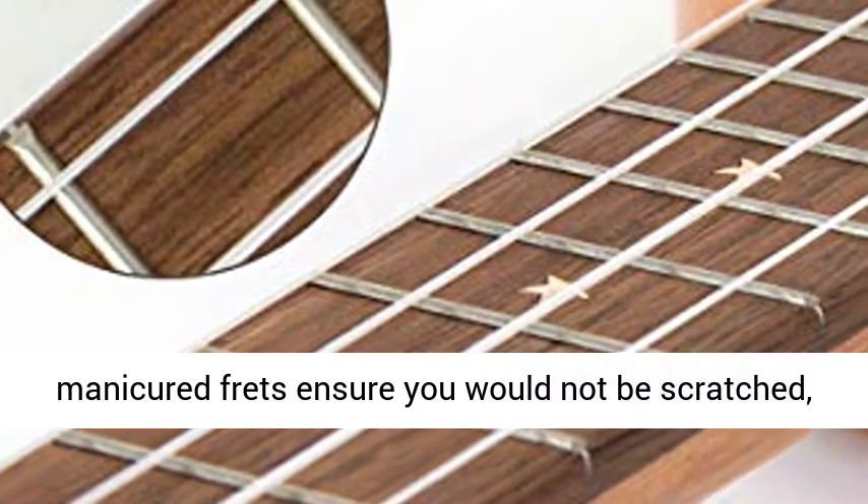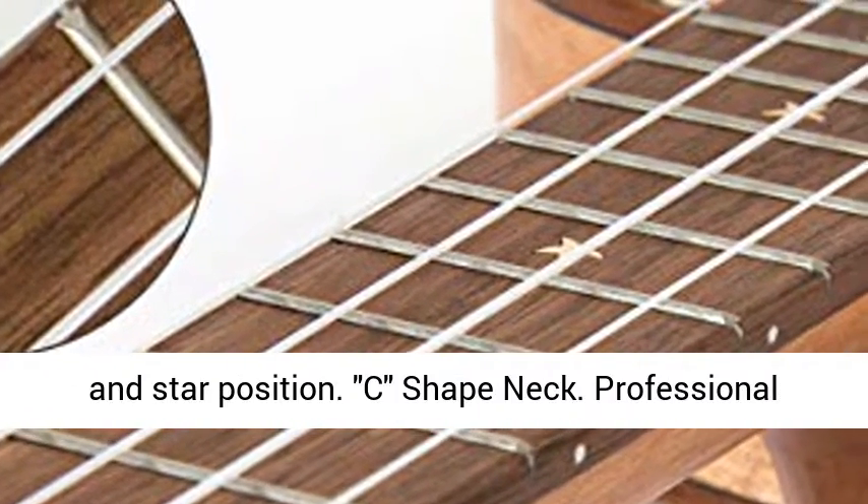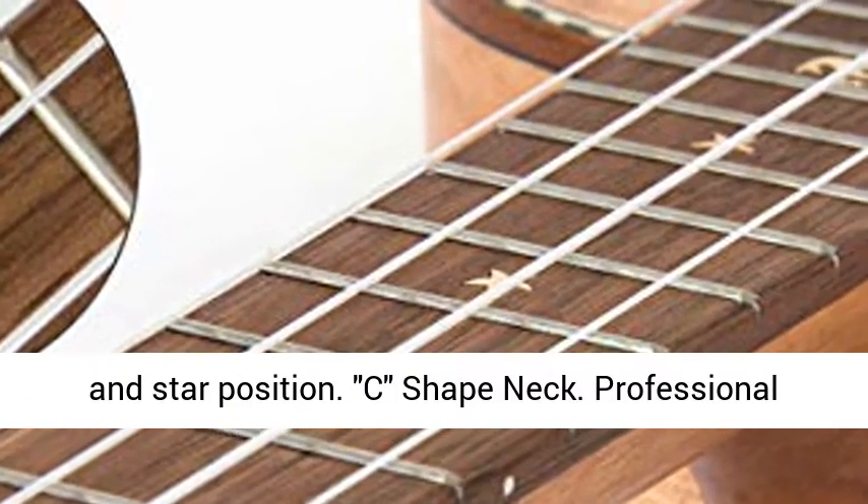Cute fretboard inlay — super smooth fretboard and manicured frets ensure you will not be scratched, making it safe to hold and play. Inlaid cute whale at the star position.